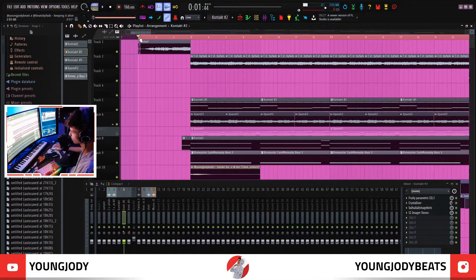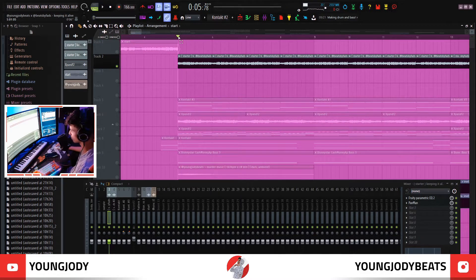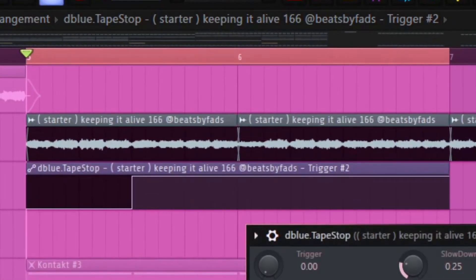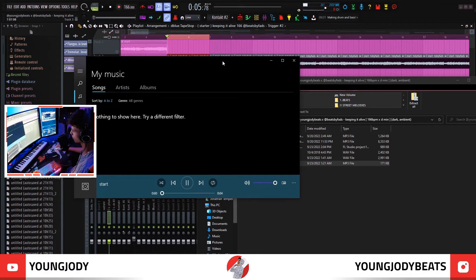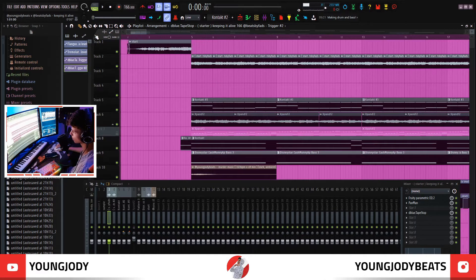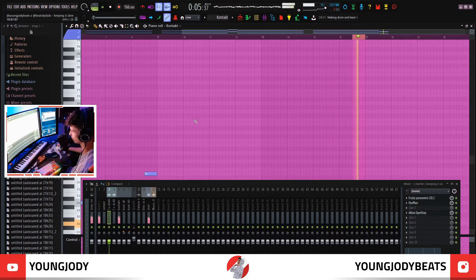Then the last thing I did was the intro. How I did that was I soloed the starter, grabbed a tape stop, created an automation clip on the trigger, and put it on like two or three. So I would just export that, and then all I did from there was put it in reverse and put the low piano note in.